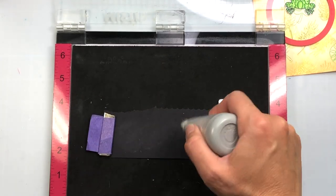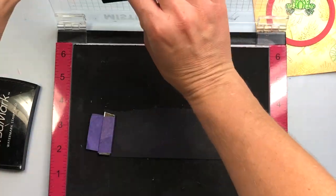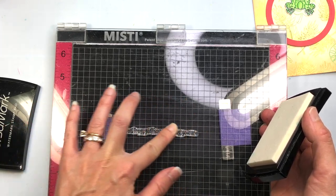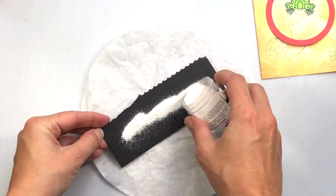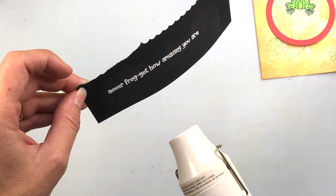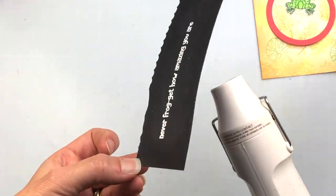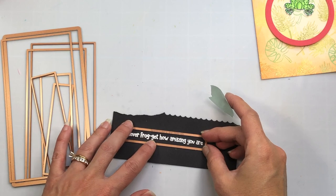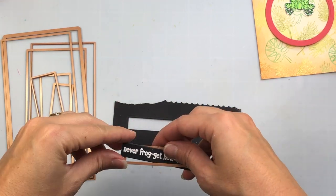Next I'm taking two Scrapbook.com circle dies, using a piece of red cardstock from the Christmas A2 paper pad. I put the smaller die inside the larger one and nest them together using some Scrapbook.com Mint Tape to hold them in place. I want to make sure there is equal space between those two dies so I get a nice frame that's evenly spaced all around. I die cut that with my die cutting machine and here is my frame. Now I'm ready to work on my sentiment. I'm using a powder tool over some black cardstock before heat embossing — I'll stamp out the sentiment with Versamark ink. The sentiment says "Never frog-get how amazing you are." I'll sprinkle white embossing powder on and heat set it, then use a Spellbinders mini slimline precision layering die to die cut it out.